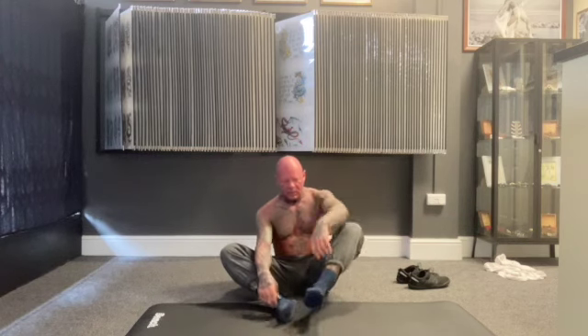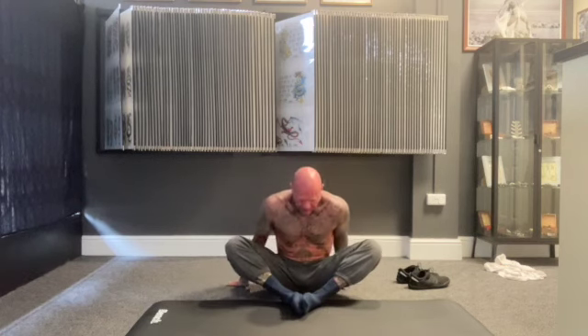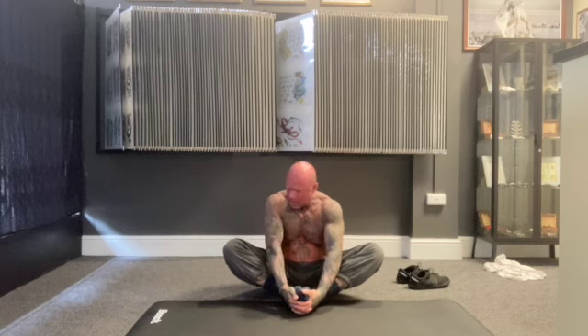Relax. Then bring your feet in, soles of your feet together. Wrap your hands underneath your feet. With your elbows on the inside of your lower legs, nice good posture, nice straight spine — bring your toes towards your belly button whilst pushing your legs apart and pushing your stomach forward. Do it again, just hold it there a second.